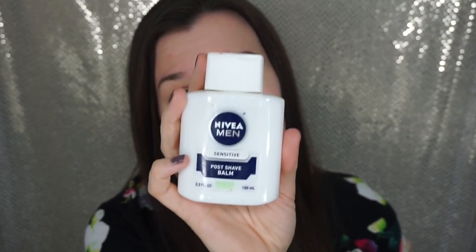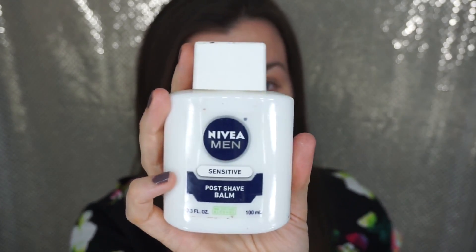I'm pretty sure everyone on the internet who watches beauty videos or knows anything about beauty knows about this now — and you can thank NikkieTutorials for that. So I'm just going to shake it.